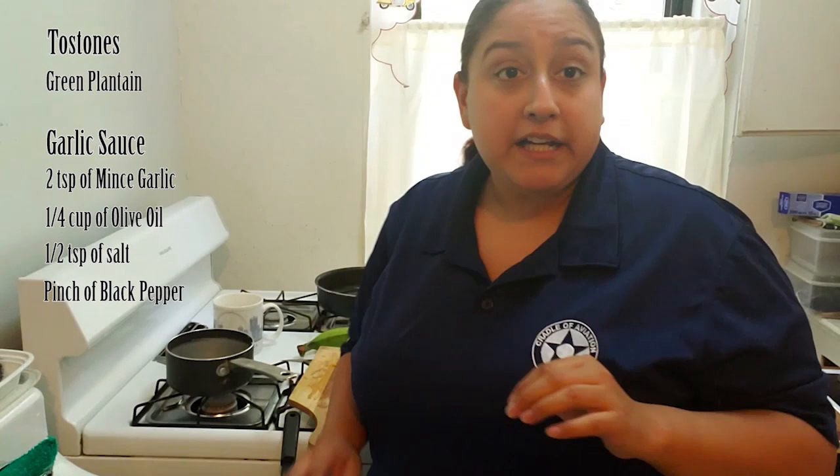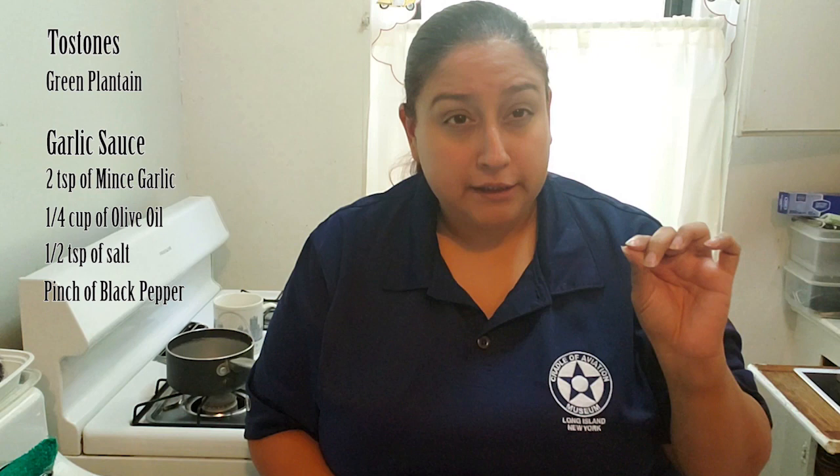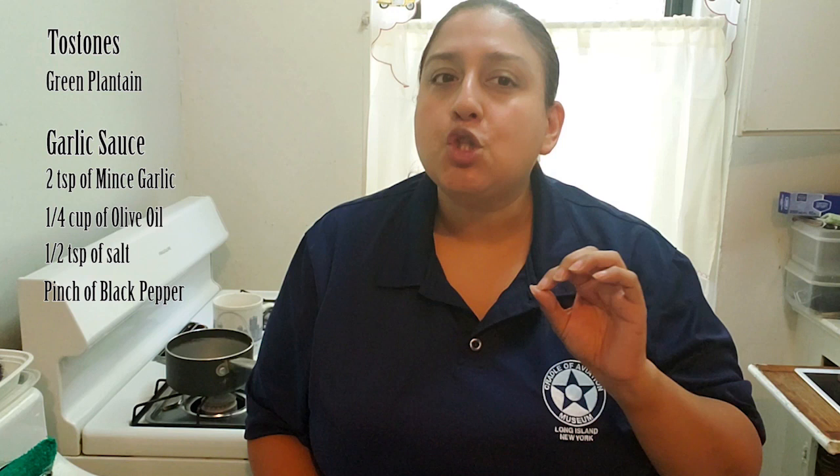The next ingredient you will need is garlic. It needs to be peeled. If you get about three big cloves of garlic, that should be enough to make two teaspoons of minced garlic. You also want to have a quarter cup of olive oil, and you're going to use salt and pepper as well — to your taste. If you like the garlic flavor, you can add a little bit more garlic. If you don't like too much garlic, you can reduce the amount. It's all to your preference.